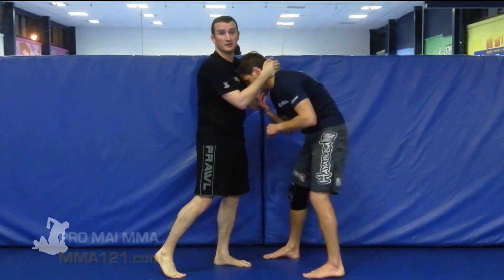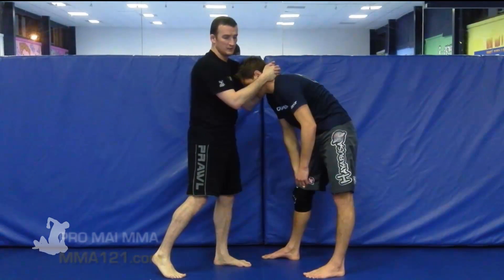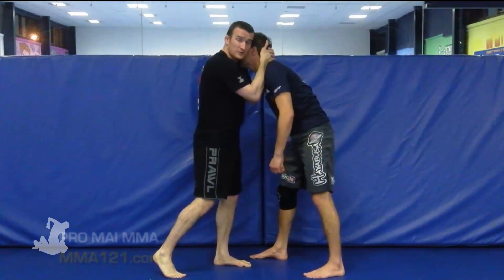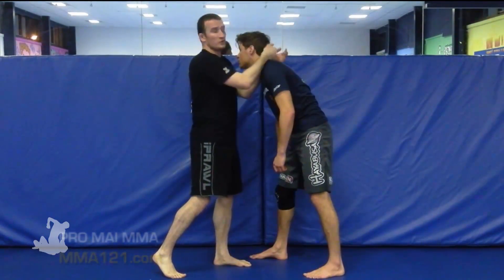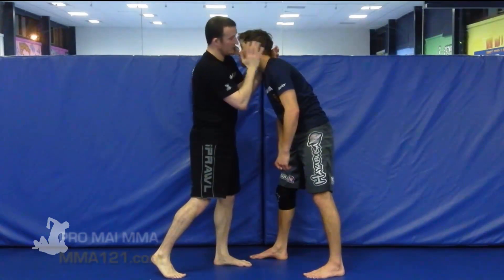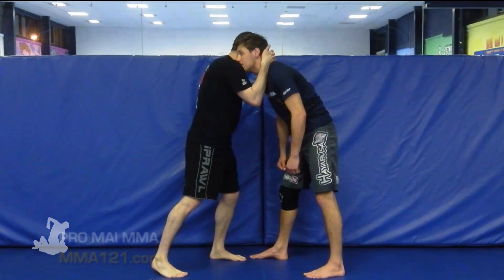He took what should be a really dominant position and turned it into a position where he actually looked very vulnerable. The key to him looking very vulnerable was that he didn't dominate the height and the posture around the head. He allowed his opponent to be in at the same level as him, with the head on the other side — so pretty much equal heights on the head.